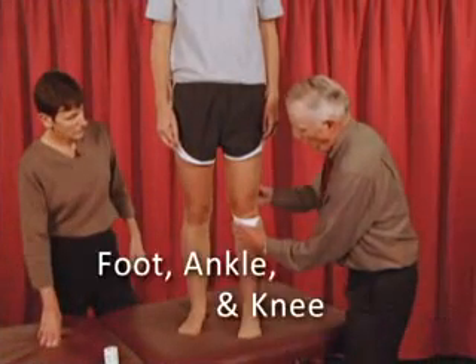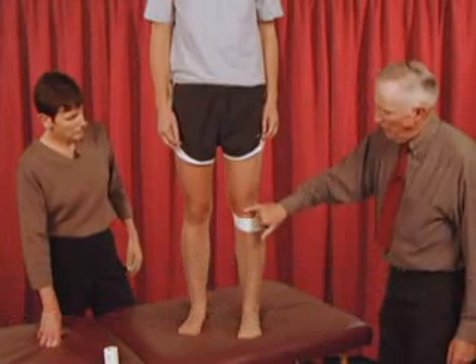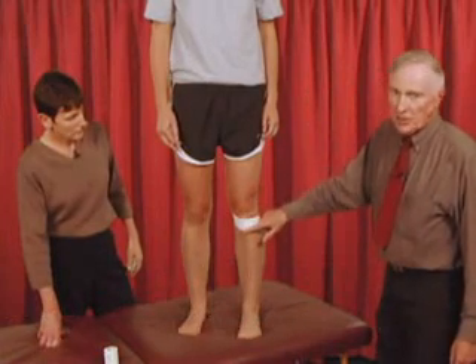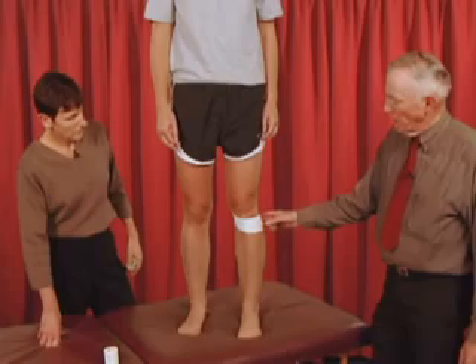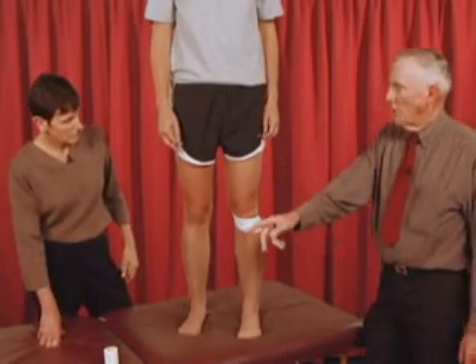When you put the leg into this position, it alters the way that tendon lies and the way the patella tracks. And people with patellofemoral pain — the moment this is placed on the leg, they can walk downstairs pain-free.